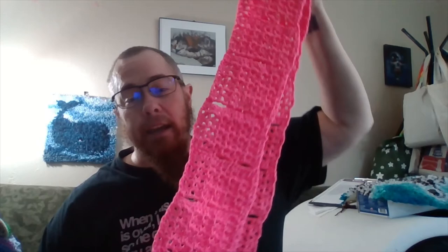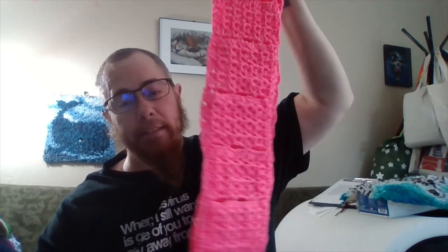Wednesday was the scarf of the month. I finished the November scarf and started the December scarf and got it done all in one day, so this is done. I'm taking a break from doing scarves for a little bit.